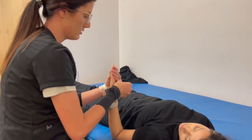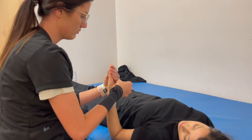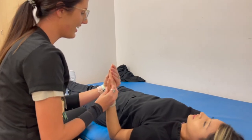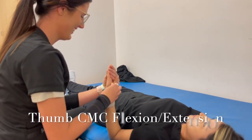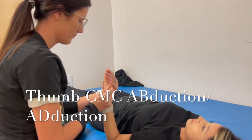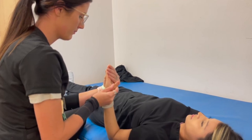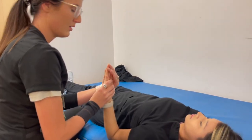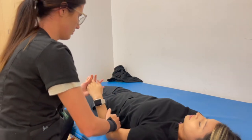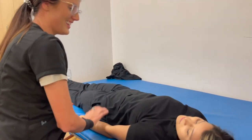We're just going to make sure this thumb is warmed up too — he's got to work hard too. You get his own little dumbbell. How are you feeling? Feel good. You ready to go work out? Yeah. You want to come to the gym with me? Let's go.